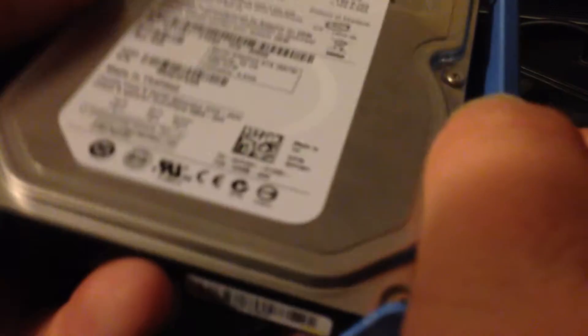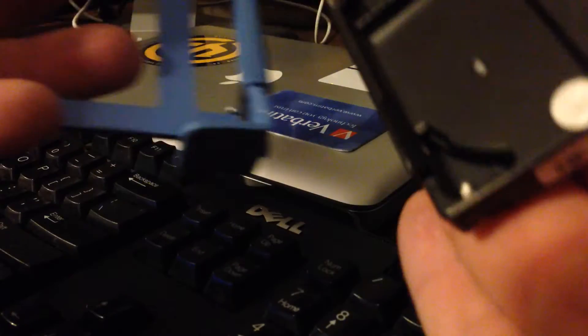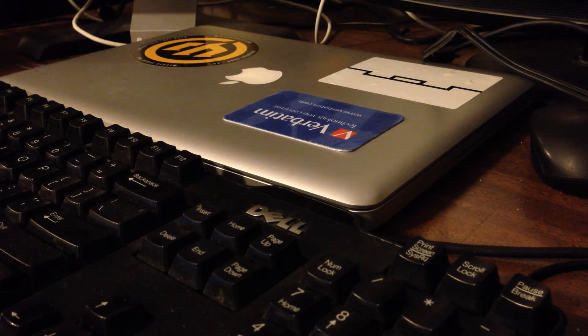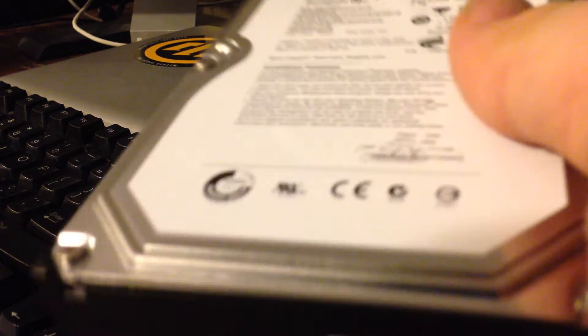I'm going to scoot the computer over. Here's the old drive. And here's the new one — it's really thick. Let's make sure I'm putting it in right. There we go. Done.